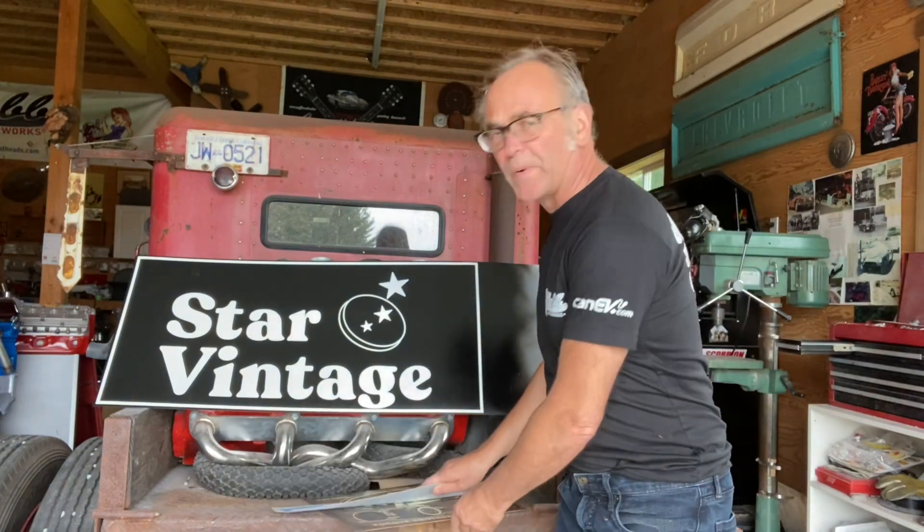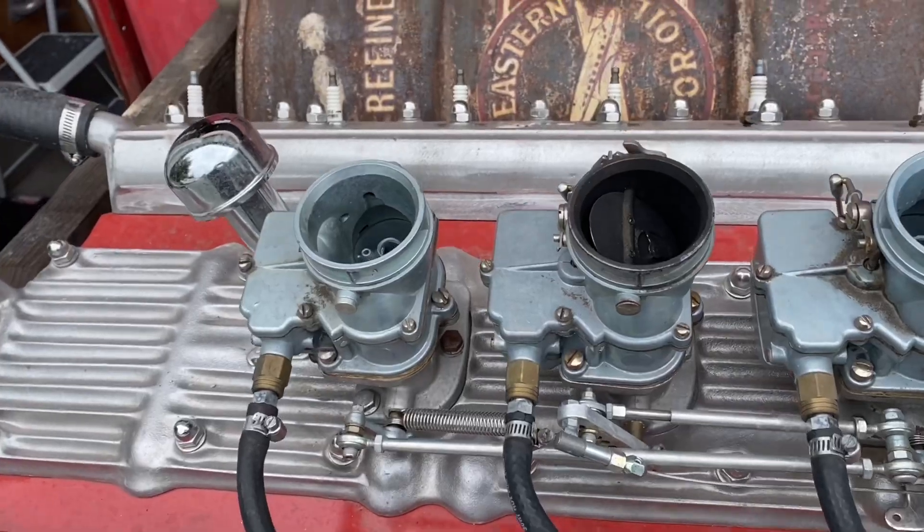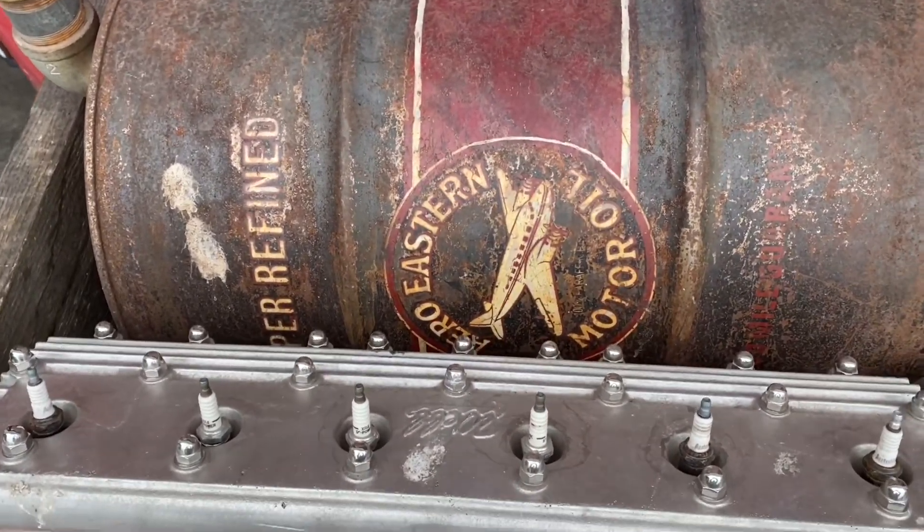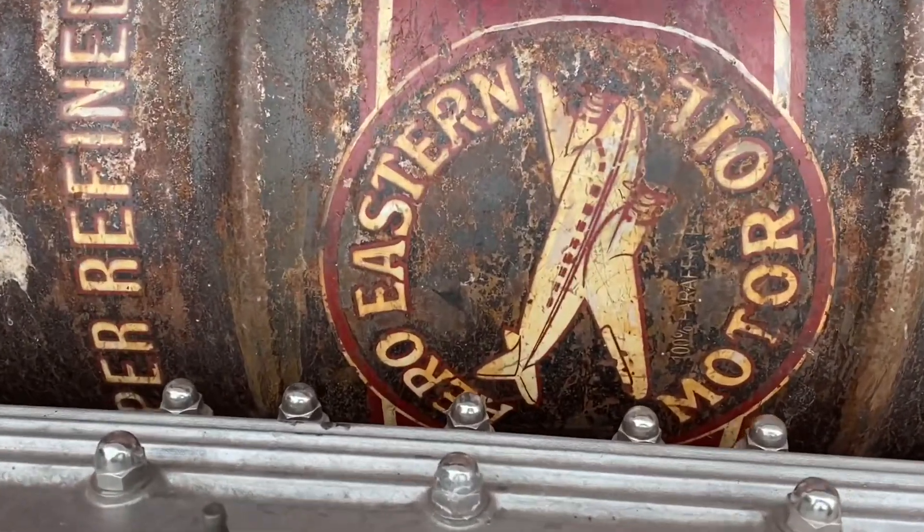I also did an old barrel here — Western Oil. It's three colors: started with black, beat it with a chain, that type of thing.